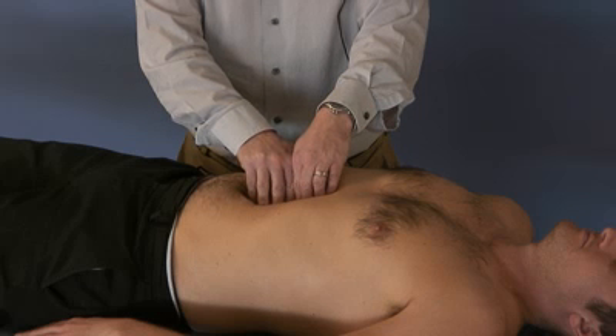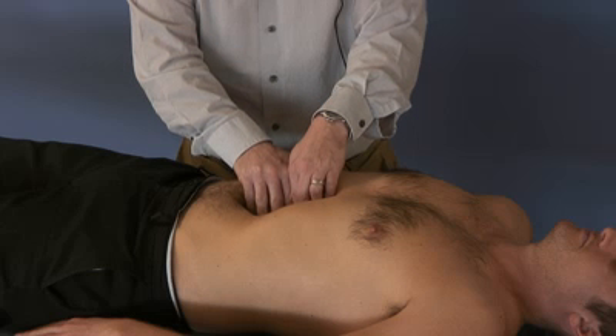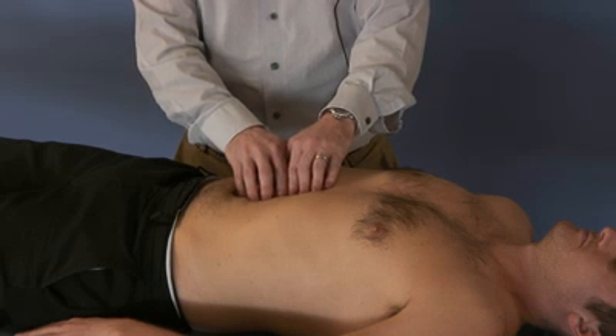And again, if they feel any discomfort your pressure is probably too much and you need to back off. When we are done with the restriction and it has released, we will go back and we can recheck.